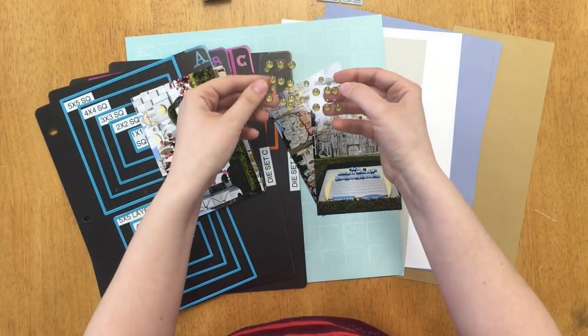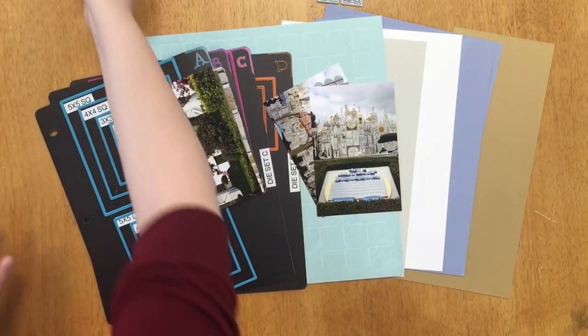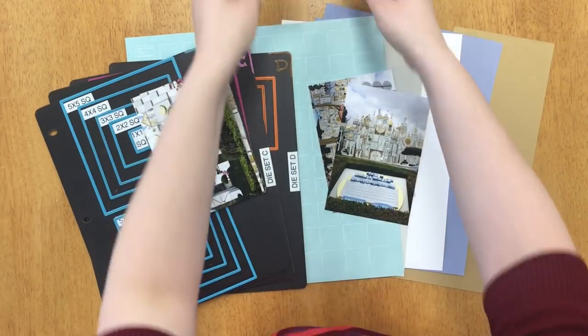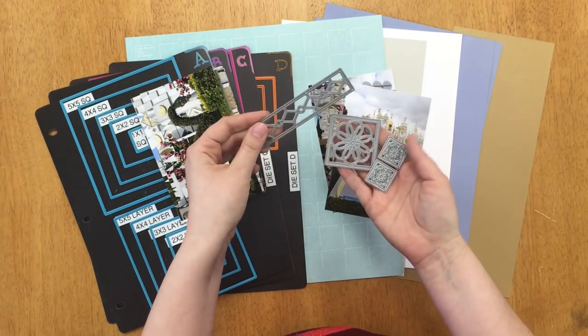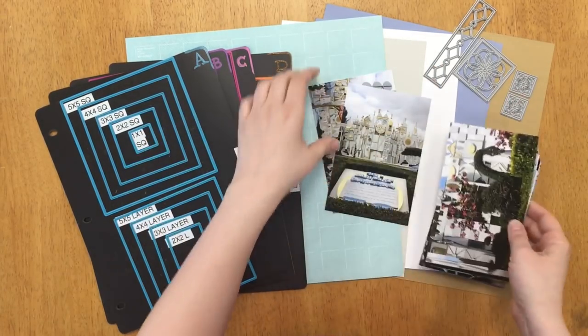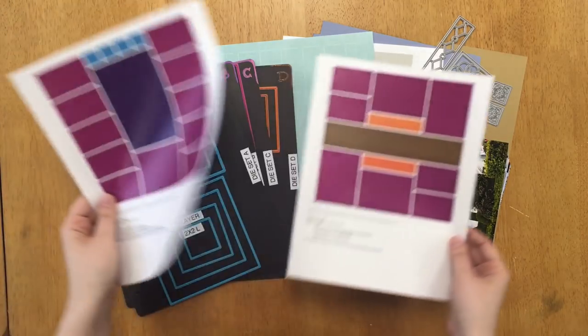I also have these gold stickers from Doodlebug — they've been well used so that's why they look kind of scattered, but I'm going to be using those today later on. I also have these dies. You are welcome to use dies today, but it is optional. I will be using them for my page.